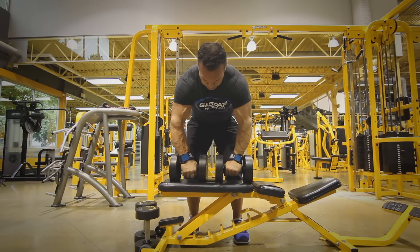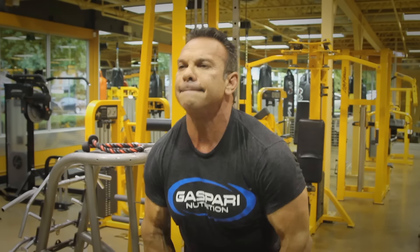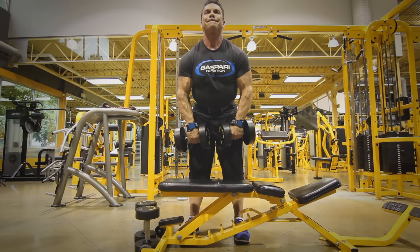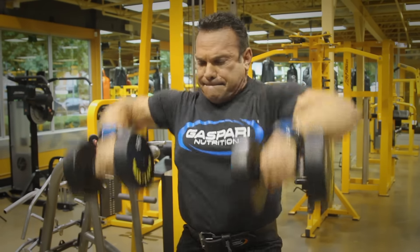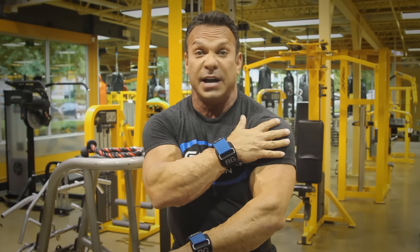Two dumbbells. As you notice, I use VersaGrips — you use grips on this movement because then you don't have to worry about your grip, and what you're doing is you're just worrying about the tension that you're putting on the side delt.